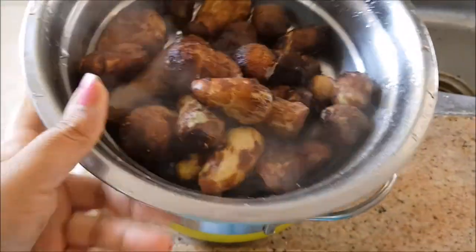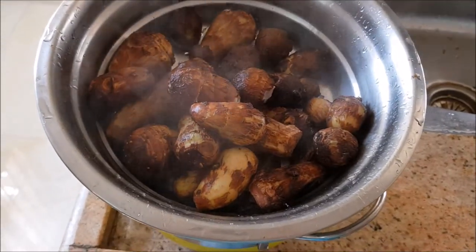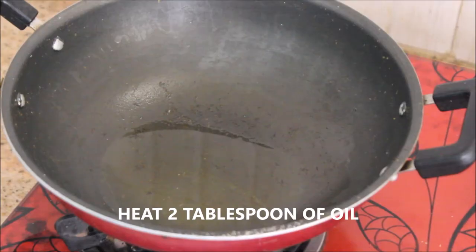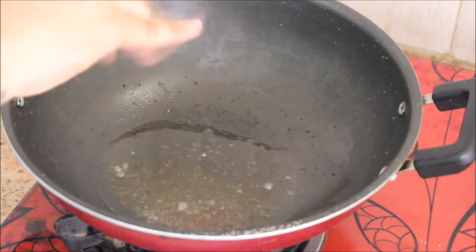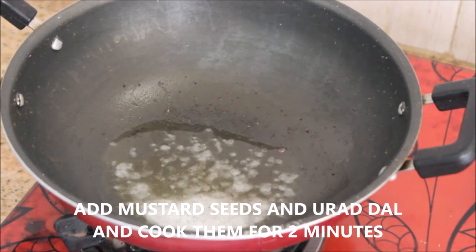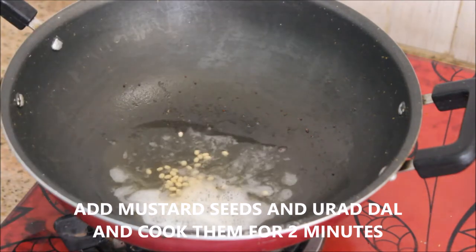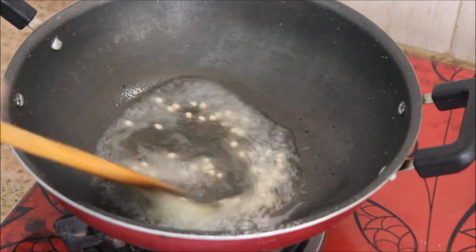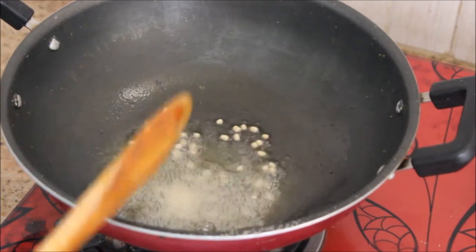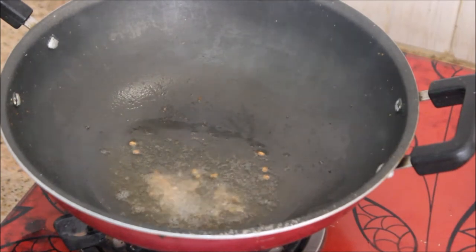Now I'm going to strain the water, peel them, slice them, and keep it aside. Meanwhile, I'm going to heat about 2 tablespoons of oil in a kadai. To that I'm going to add 1 spoon of mustard seeds and 1 spoon of urad dal, and cook them for 2 minutes or until they turn brownish in color.